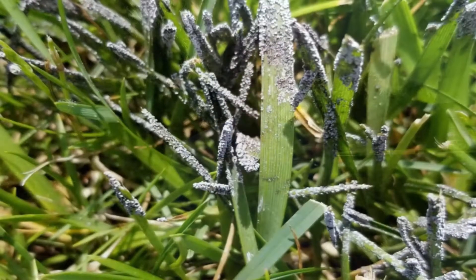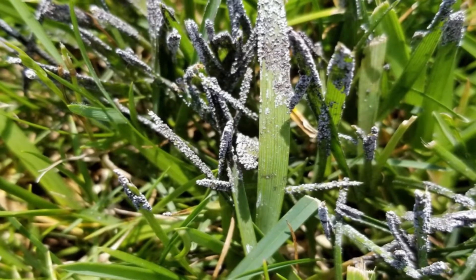Hi, I'm Harold Enger from Spring Green, and I want to talk to you about a common condition from this last summer: slime molds. People have been asking about these little gray spots — there could be gray, purple, or bluish color of dusty stuff that they find in their lawns, especially after some heavy rain and the temperatures are still warm.